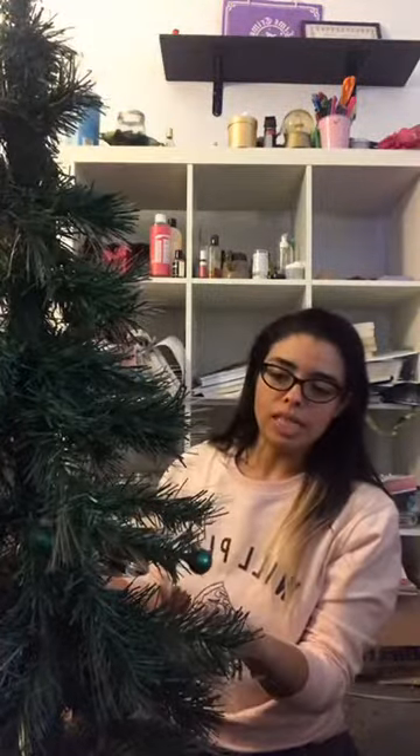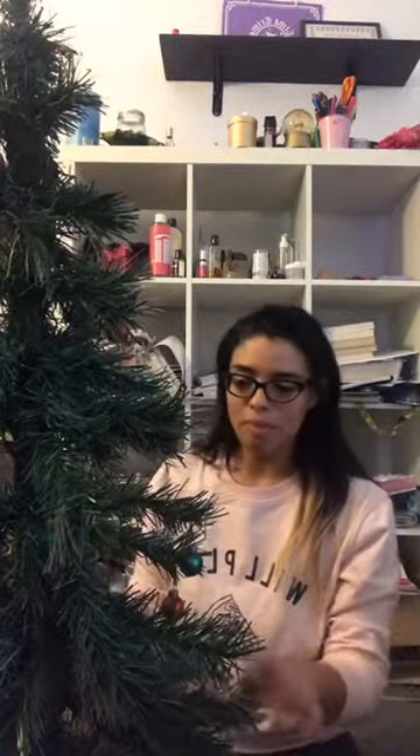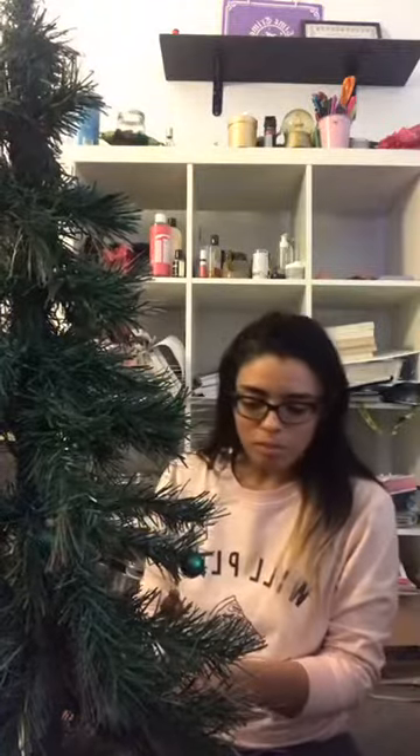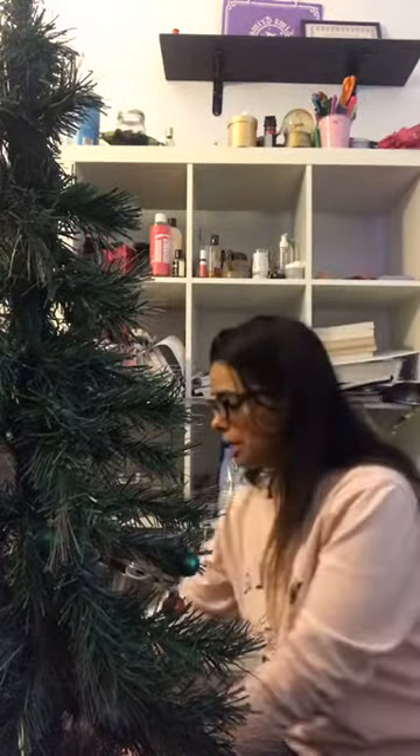It came with these little bulbs, but over the years people give me ornaments as a Christmas gift. And most of the time they're like ballet or nutcracker themed. And I've gotten quite a collection already. So that's what I use to decorate my tree — and I thought you could decorate it with me.